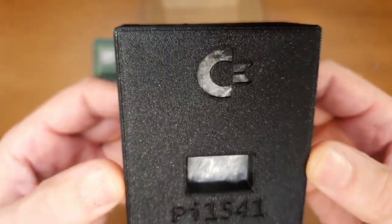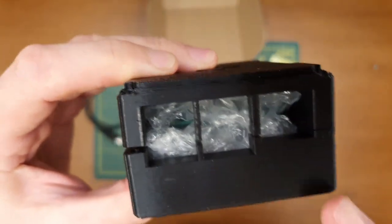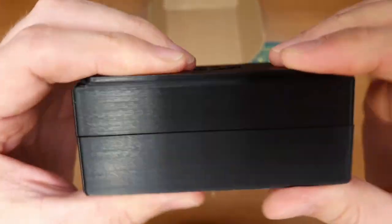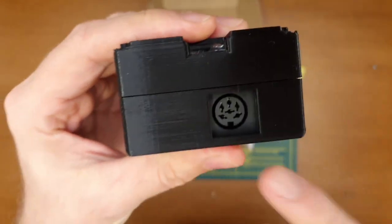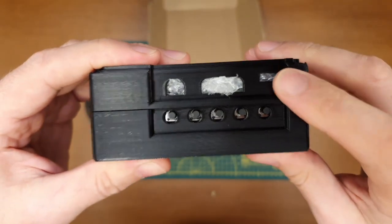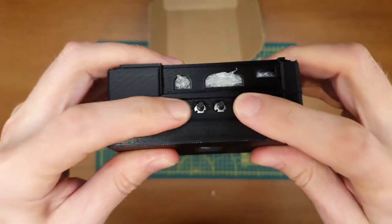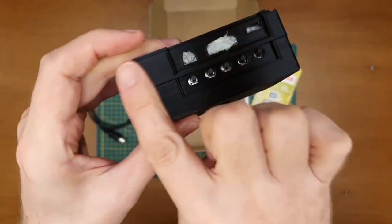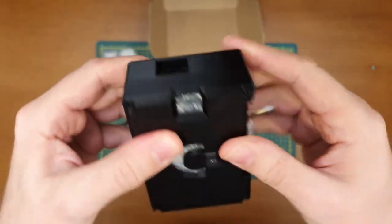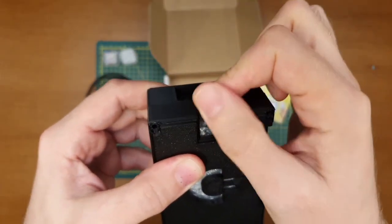There's the Commodore branding at the top. Let's go for a walk around the case — you've got the usual ethernet and USB ports, holes in the case, and the port for the serial cable where you can see the Pi hat in there. You've got the usual power, HDMI, audio, and composite out. You've got the Pi hat buttons in a nice relief, another Commodore logo on the bottom, holes to screw it all together, and your micro SD slot popping out there.